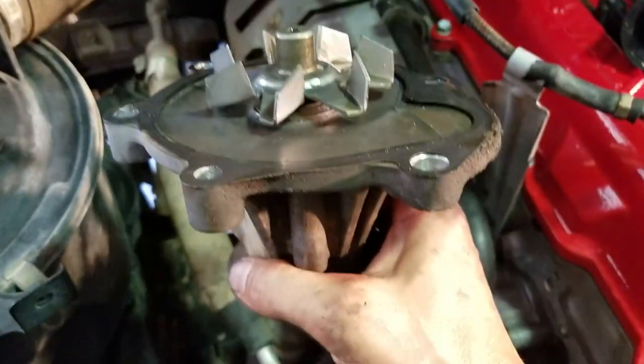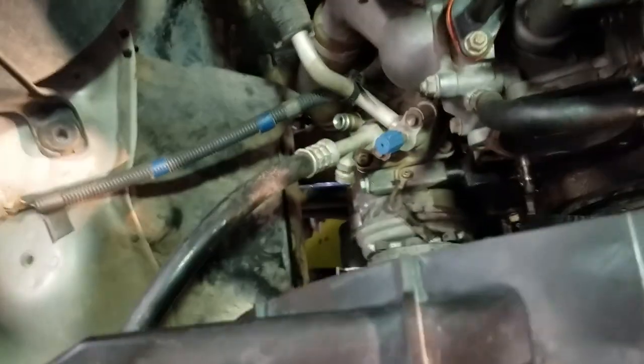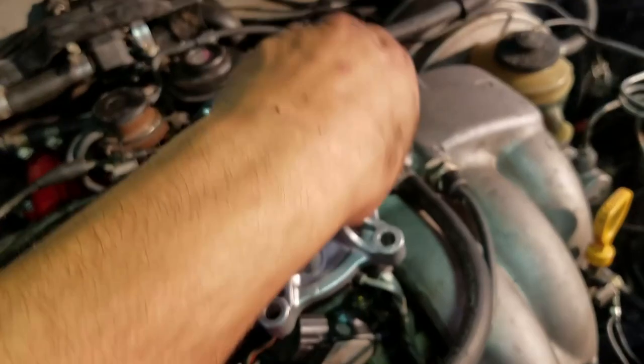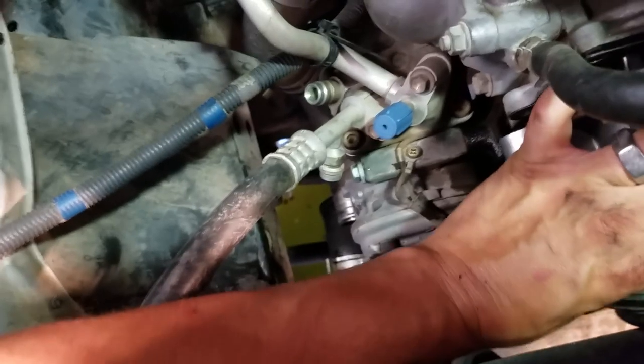You can pull the pump out — it's pretty easy. That's the whole job; just do everything in reverse order to put it back together. Clean up the edges and surface on the water pump area, then put your gasket on. This is a simple process — you probably don't want to pay anyone to do this because it's really not much money to do yourself. Put your gasket on, remember where your long bolts go — short ones on the left, long ones on the right — and make sure you have everything in the right orientation.